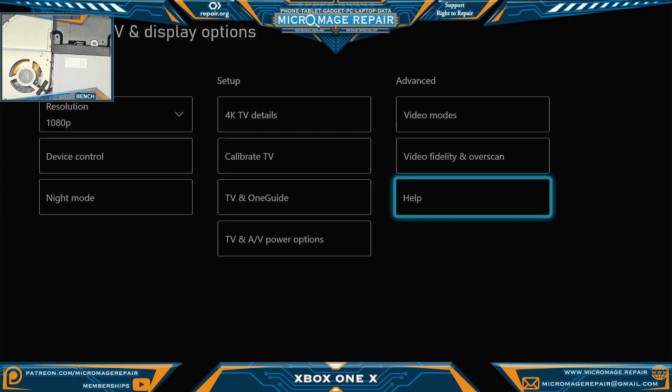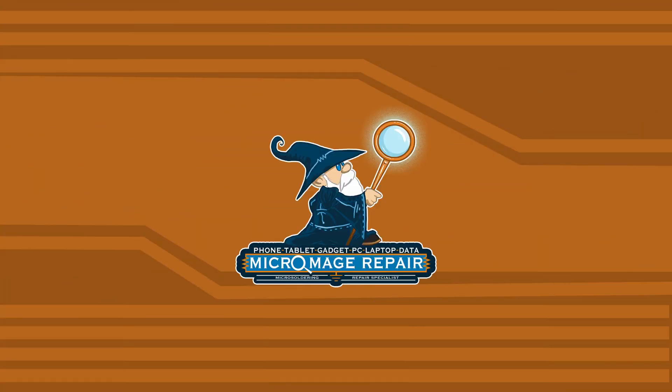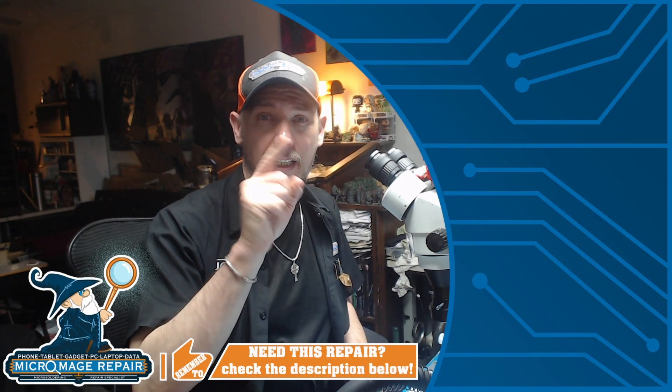And as you can see, we're back up and running and we're not getting the flickering or black screen that we were getting before. Everything seems to be good. If you like this video, do me a favor and click that one right there — I'll see you there.